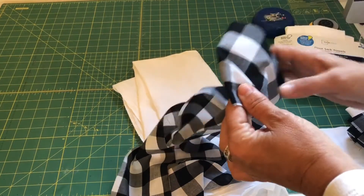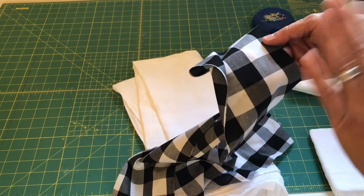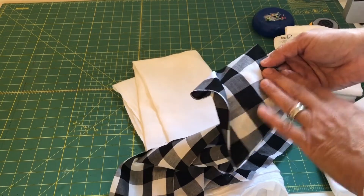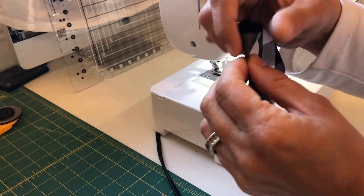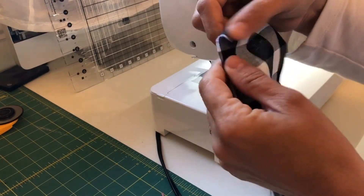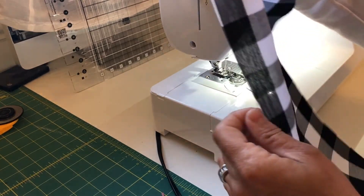Once you have your fabric cut, we're gonna create a ruffle. You can do this with a gathering stitch by hand or using the sewing machine — we're gonna use the sewing machine. You can sew a seam if you'd like for the bottom of your ruffle, but I like a nice little frayed look. I just think it gives it a nice torn look.